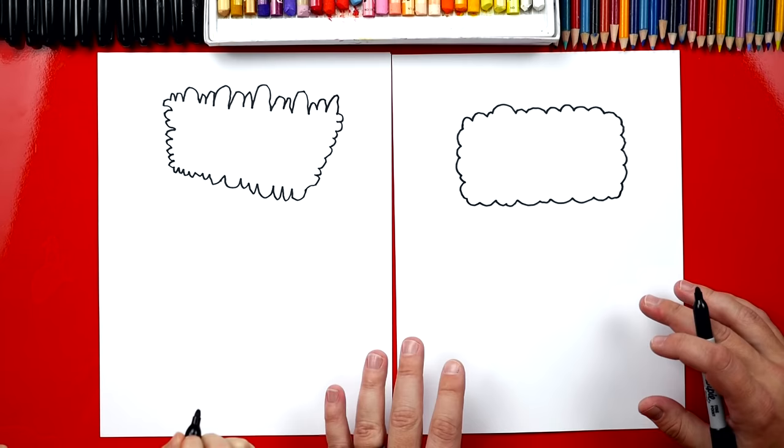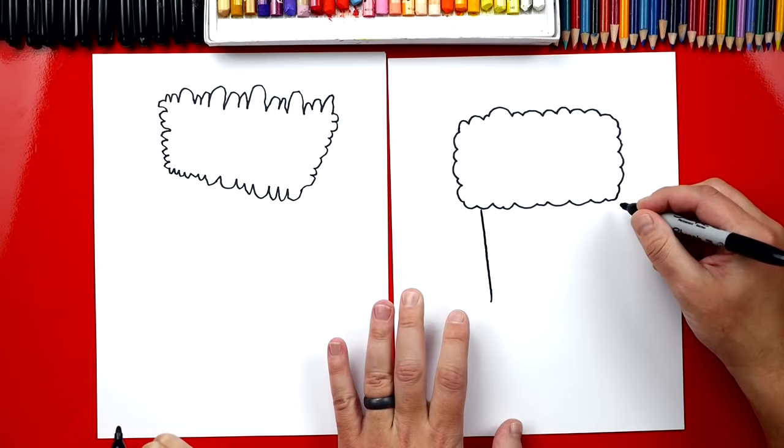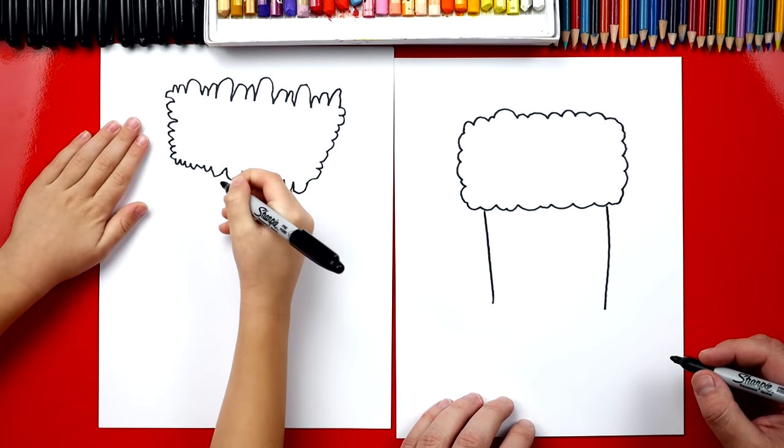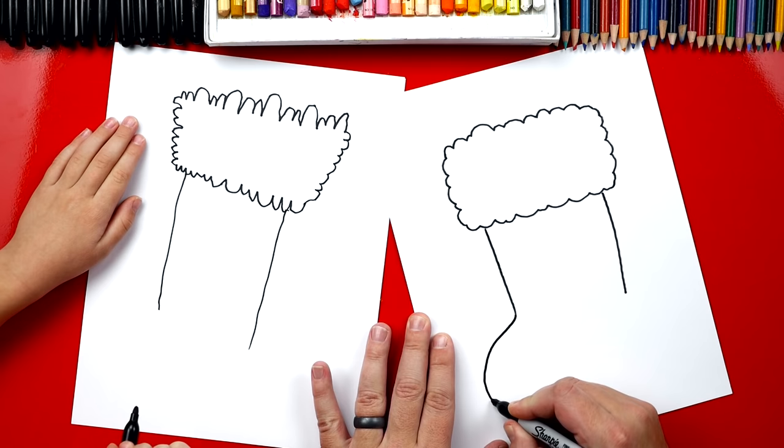Now this is probably the trickiest part. We're going to draw the bottom, or the stocking part. We're going to draw two lines that come down — one on this side and one on the other side. Then on this side we're going to draw a big sideways U. Watch this: we're going to come out, curl around, and then connect back up to the other line.